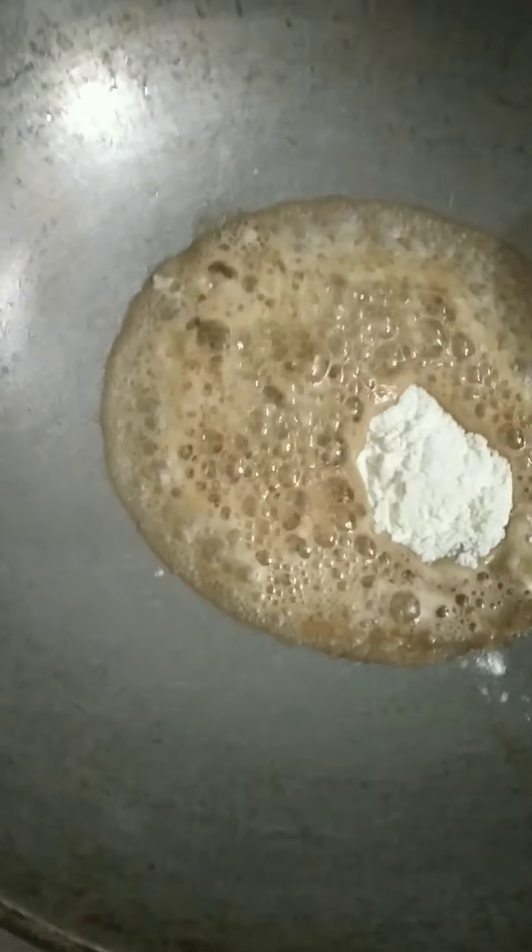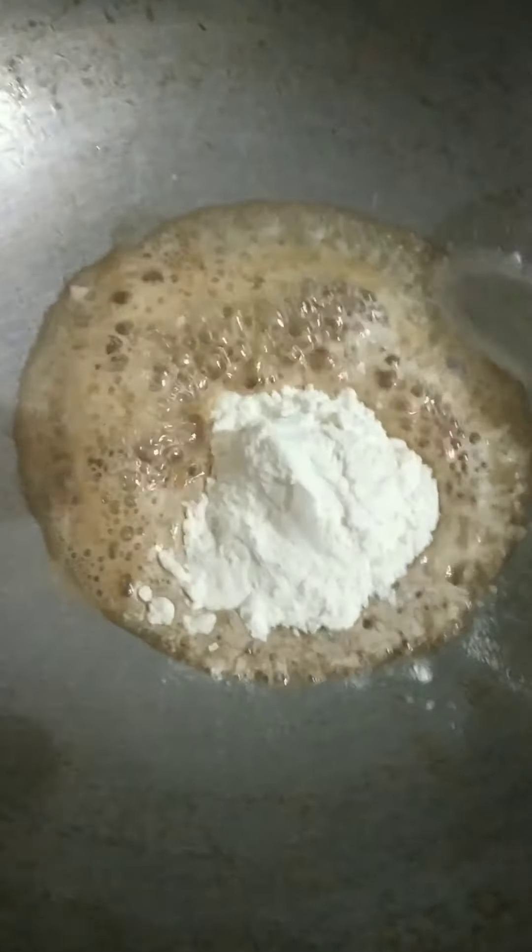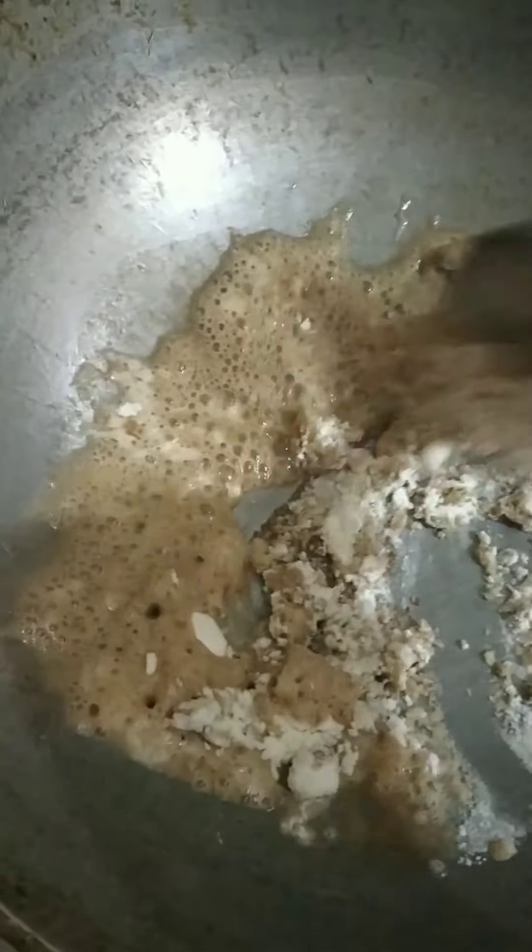We will add butter — any spoon of butter — and add it to the pan. We will transfer it to the bowl. When we put it in the pan, we will add one spoon.